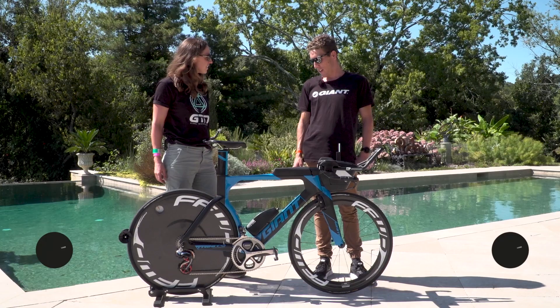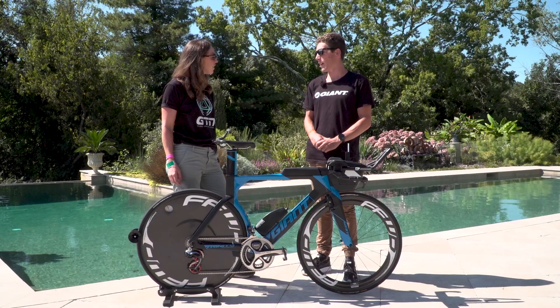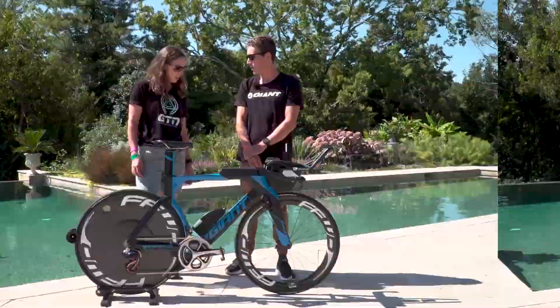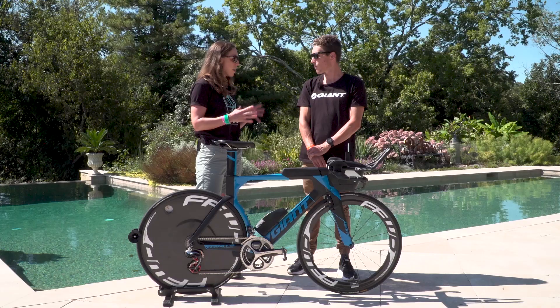I'm here with Sam Appleton and his Giant Trinity Advance Zero bike. Sam, how long have you been riding this? I've been riding Giant now for about four years. This particular bike I got at the beginning of the year — it's a newly remodelled frame they brought out in 2016, so this is the second year running this frame. It got a complete overhaul, redesigned to be really fast in the wind tunnel and out on the road. Can you talk us through the bits that you like or have chosen and things that really work on this bike?